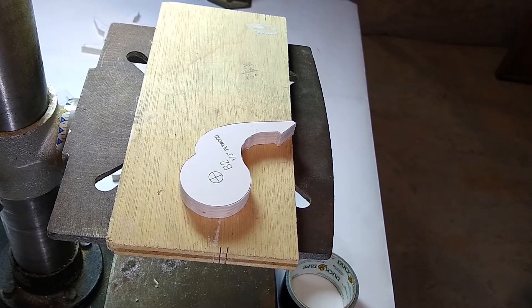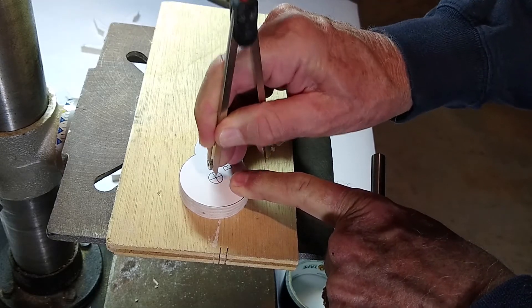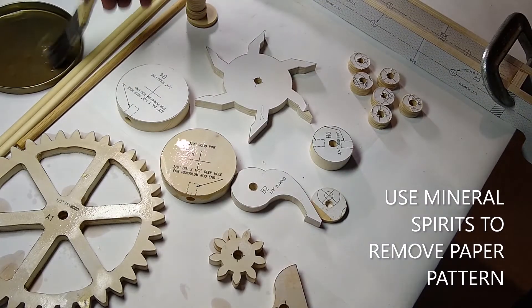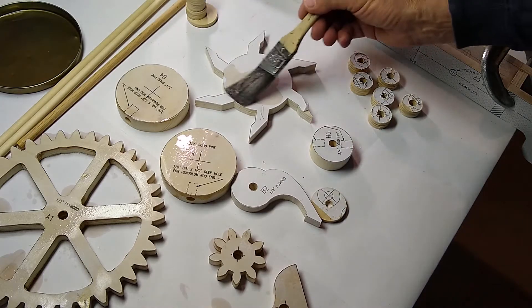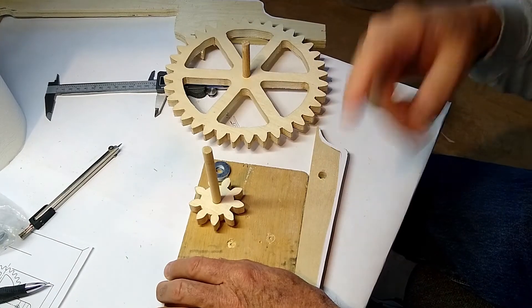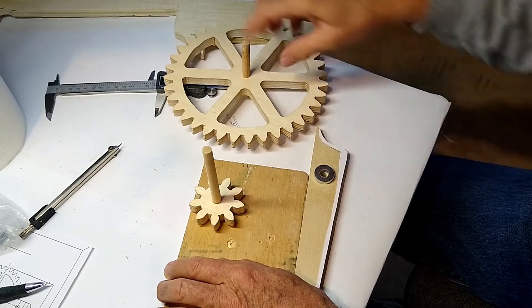For all the holes that the shafts are going to go in, we need to get them as close as possible to the drawings. What I do is put a pin hole right in the center of that hex, then use a brad point drill bit to get that hole started. I'm going to set up the shaft spacing to match the holes we're going to drill on the frame.